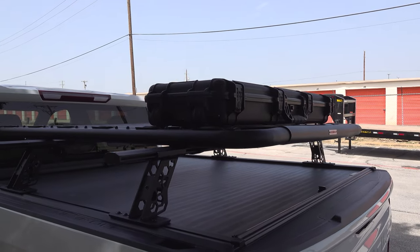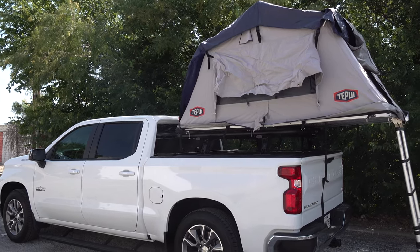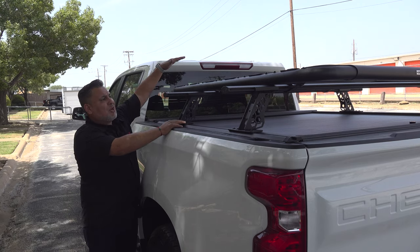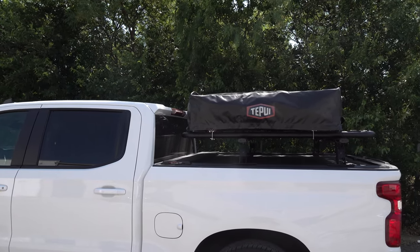Also, when you're mounting accessories — nowadays everybody wants to carry a tent. When you're mounting the tents, this is still at the right height to where you can mount a tent and it's not going to sit over the cab of your truck. That way you don't have a lot of wind noise back here.